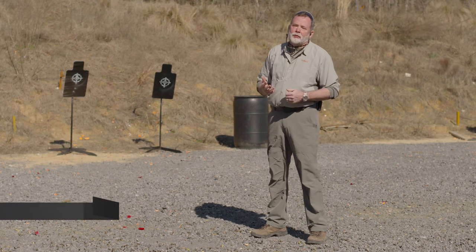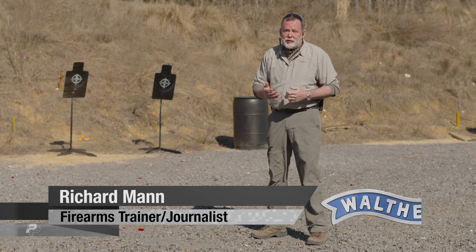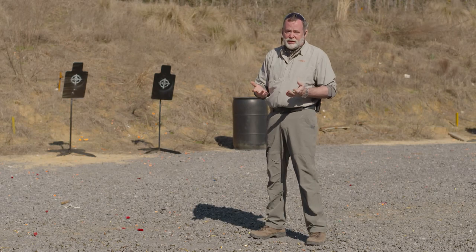In 1976, former Marine Colonel Jeff Cooper established the American Pistol Institute in Paulden, Arizona. It would later become known as Gunsite Academy, and it's where he codified the modern technique of the pistol. Since then, almost everything we do related to the defensive pistol is based on the foundation that Jeff Cooper established. His credo — part of the modern technique of the pistol — was accuracy, power, and speed. He felt you had to balance all three to be effective with a defensive pistol in a defensive situation.